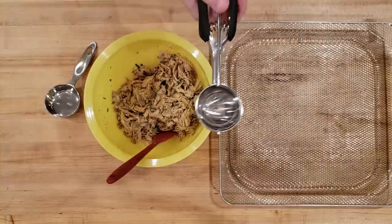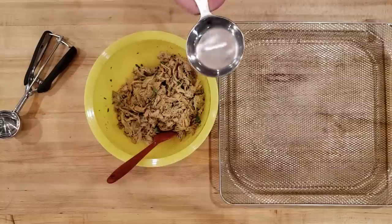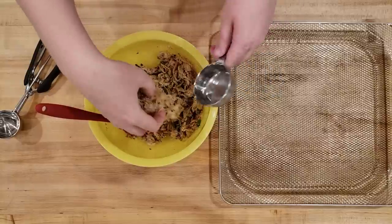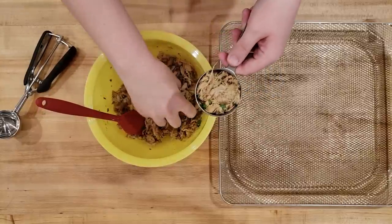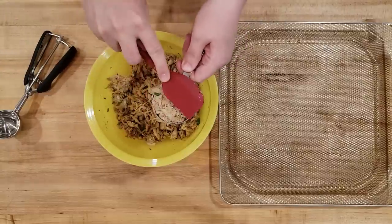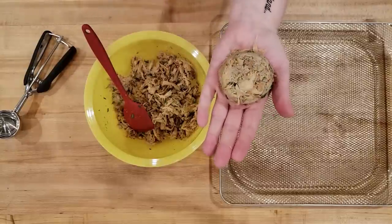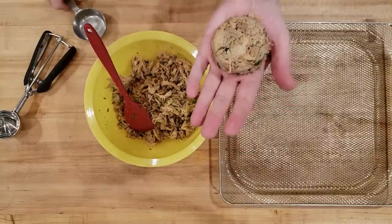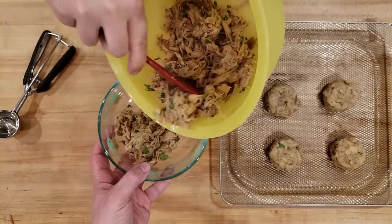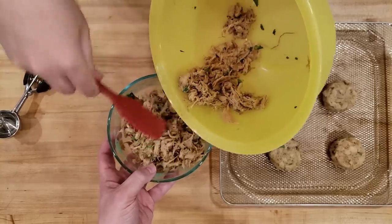Now it's time to divvy these up into nice size portions. You can use something like a cookie scoop, which works really well for portioning things out. But we are actually going to use a quarter cup measuring cup. The thing you really want to do is pack it in tight into the measuring cup — you can't just scoop it out and pour it, it will not hold together. You need to shove it into the quarter cup and then plop it right onto whatever you're using to bake or air fry these. If you don't want to make all of them at once, you can put these into an airtight container and store them in your refrigerator, or you can freeze the mixture and thaw it out whenever you want to use it at a later date.